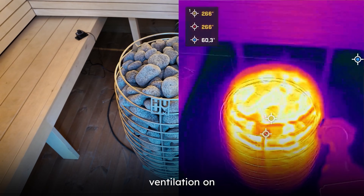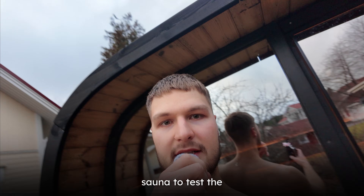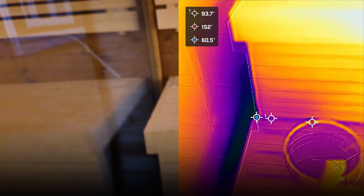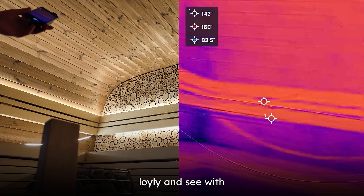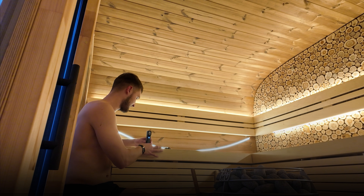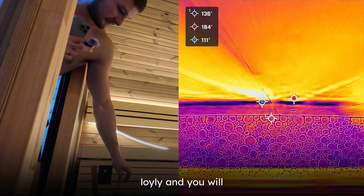I will put on my swimming trunks and let's check the steam movement with and without mechanical ventilation, and also with gravity-based ventilation. We will draw some löyly and see how the air moves. The camera might die but let's throw some steam and see. We have the thermal camera up there connected to my phone. Let's draw some löyly and see with the thermal camera how the air moves when the ventilation is not on.